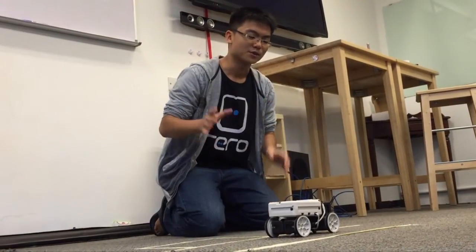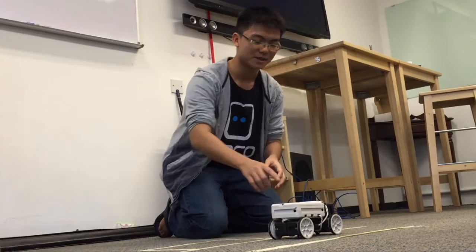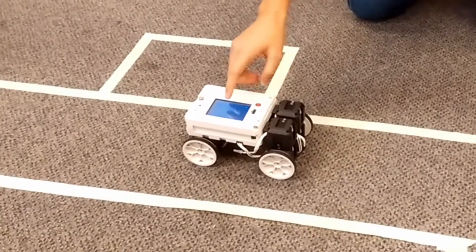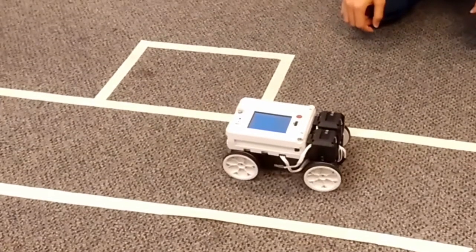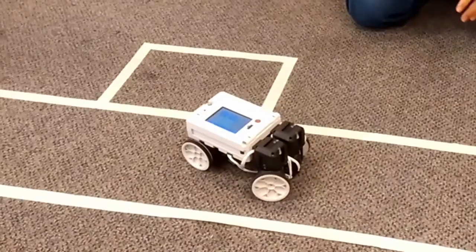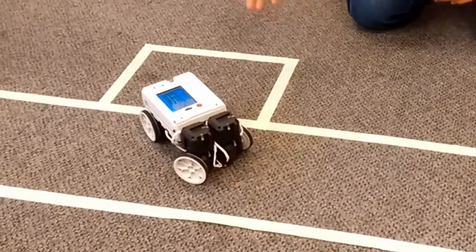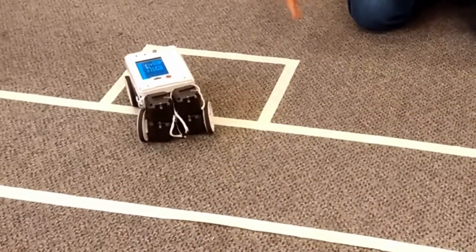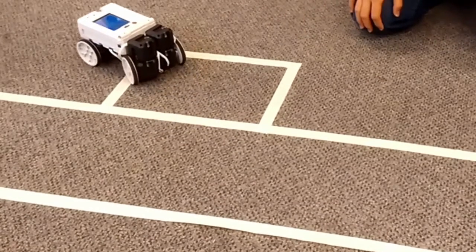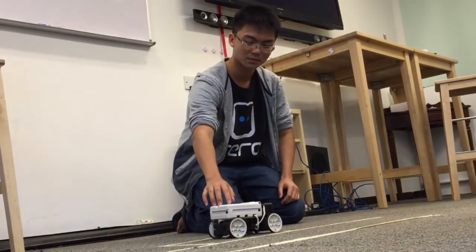Now that you've built your basic robot and learned how to program it, here's a simple challenge for you. This is a challenge you can set up at home — it's very simple. Just make sure your robot can do a side parking into a parking slot on the side. Once you've done this, you're officially done with the basics. Congratulations.